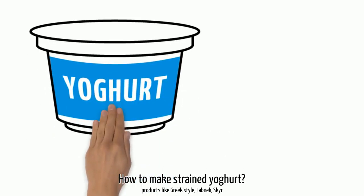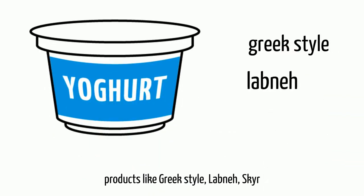How to make strained yogurt? Are products like Greek style, Lebanon, Skyr.